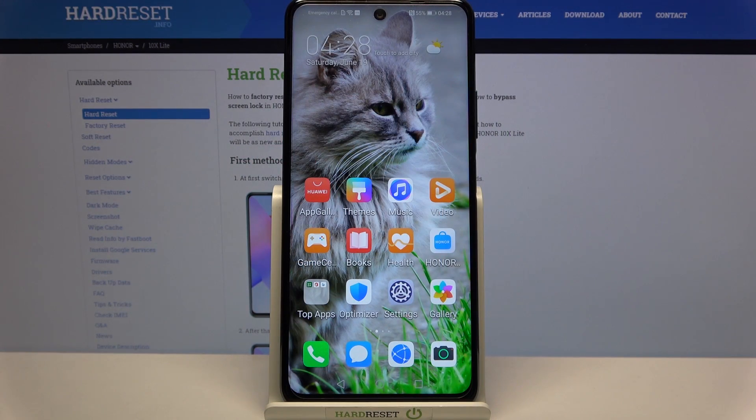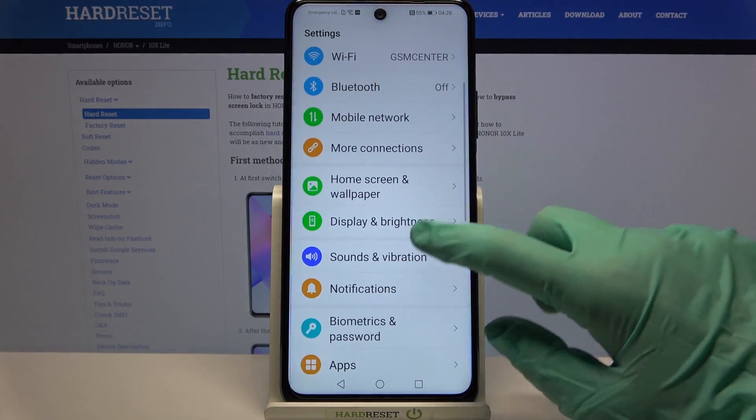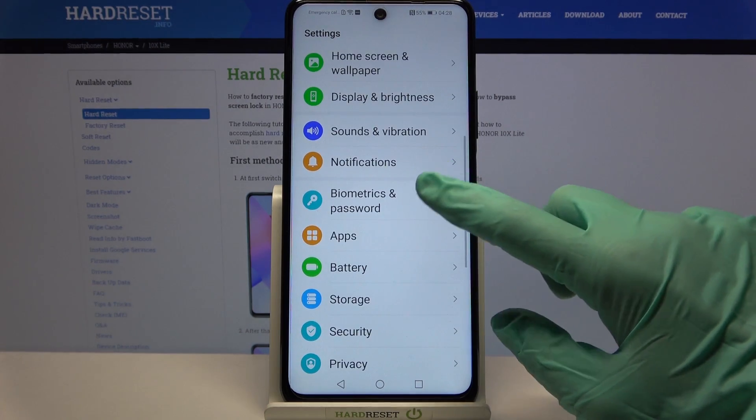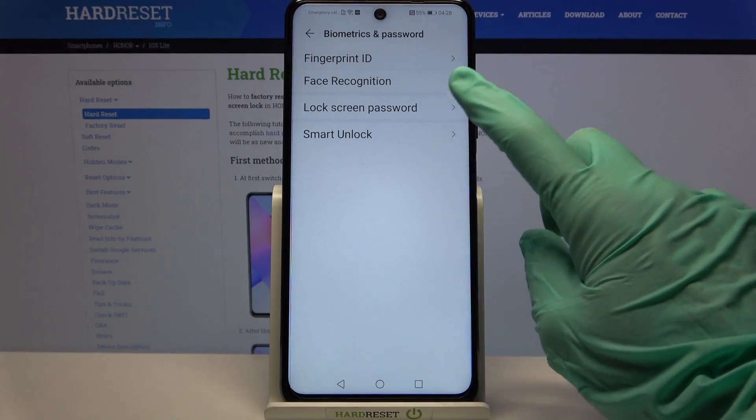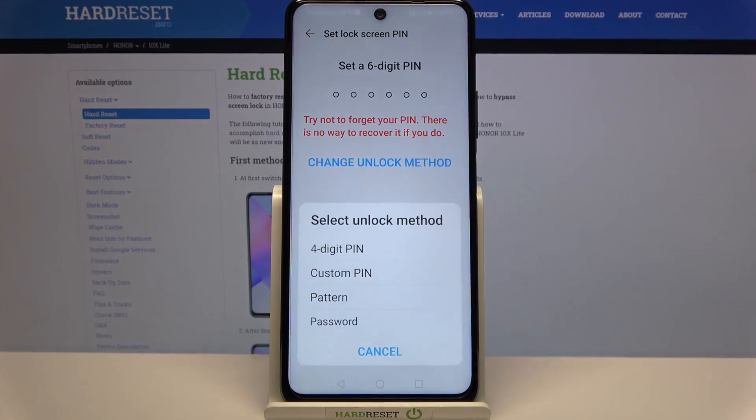In front of me is the Honor 10X Lite and today I would like to show you how you can set up a screen lock on this device. First of all, open Settings, then scroll down and choose Biometrics and Password. Click on Lock Screen Password and tap on Change Lock Method.